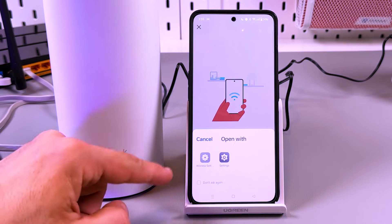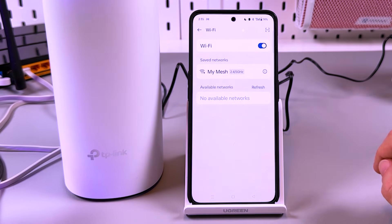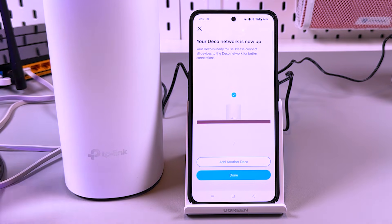It's trying to connect to MyMesh. I'm prompted again to open the wireless settings and connect to MyMesh. Let's tap on MyMesh to connect. Found it. Testing connection. The Deco is now online! Now you can add another Deco — let's do it.